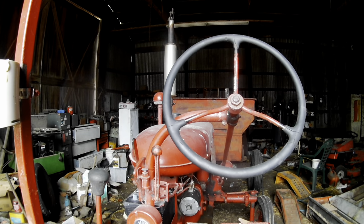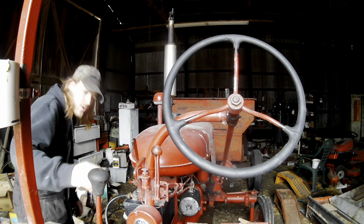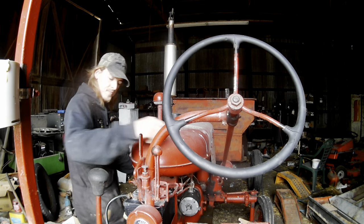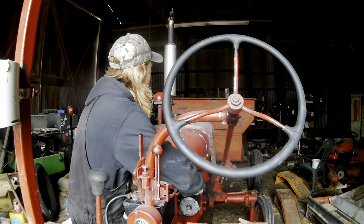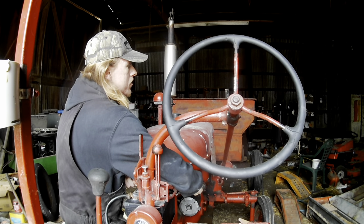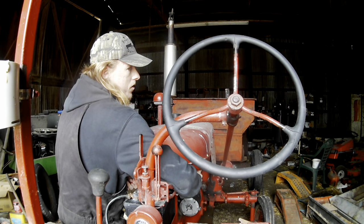Anyone want to take bets on if the 1940s Farmall A starts to pull the gravity wagon of ear corn? Choke it a little, throttle - always pull that up. You gotta turn the fuel on. It wanted to start.